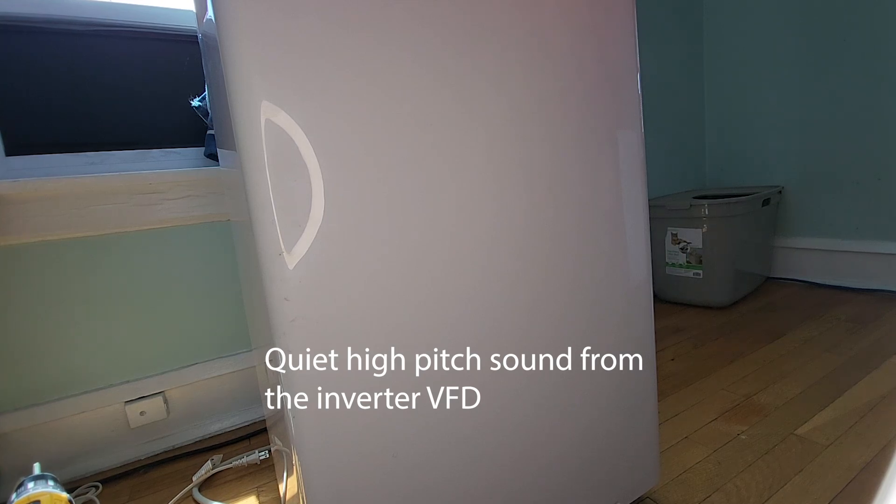And now there's a Midea that's slightly less full of cat hair. Let's turn it on just to make sure I didn't completely destroy it. You'll hear the compressor start in a second — there it goes.